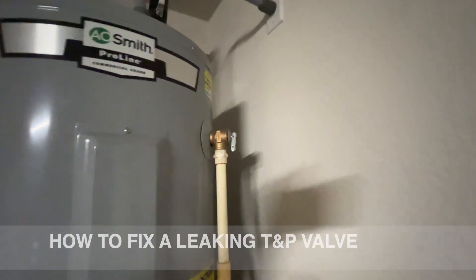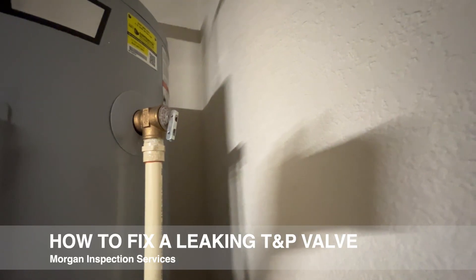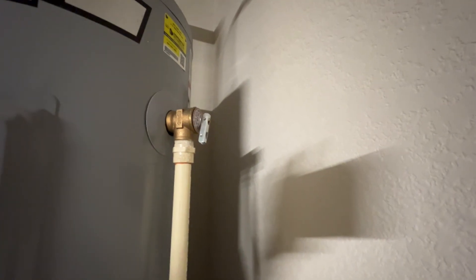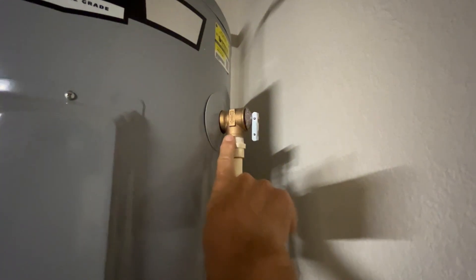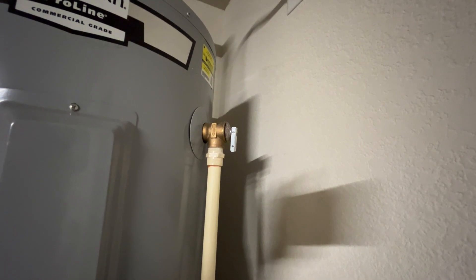In this video I want to show you how to fix a leaking relief valve — it's called a TNP valve or a TPR valve. These things will sometimes start leaking and you'll see water dripping out of the pipe. Sometimes there's not even a pipe installed and you'll see water dripping out right here. Let me show you on the outside what it looks like when you've got water dripping out.